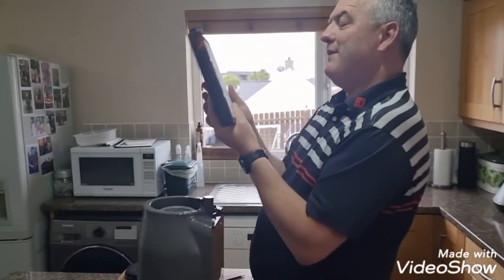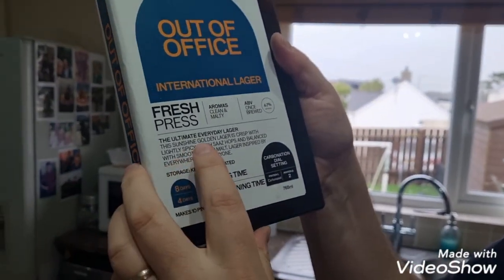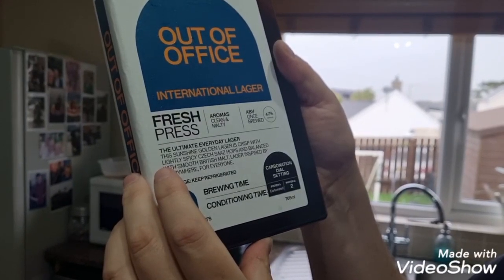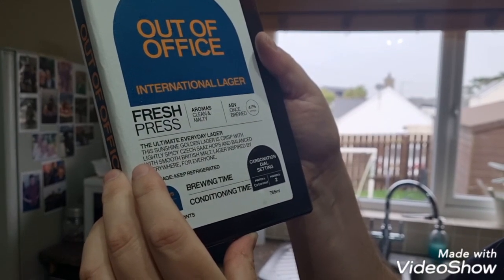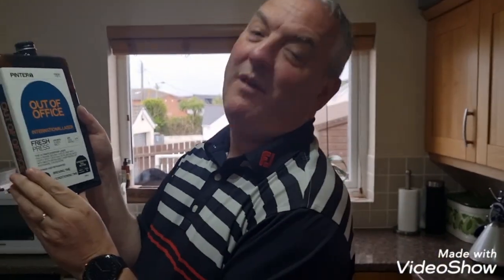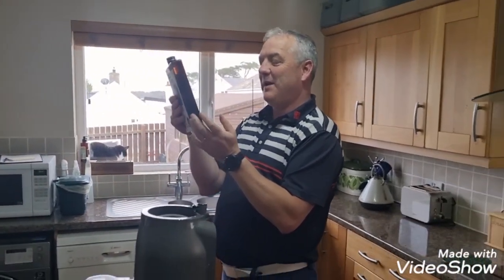Shall we just read this together? It's supposed to be a sunshine golden lager, crisp with lightly spiced Czech Saaz hops and balanced with smooth British malt. Don't you love the 'greater good — inspired by everywhere, for everyone'? What a little waffle. Hopefully we're going to give it as much of a chance as possible.